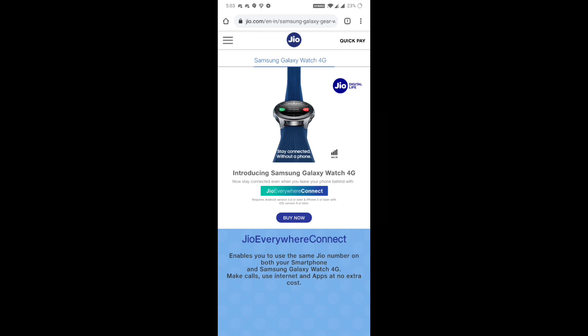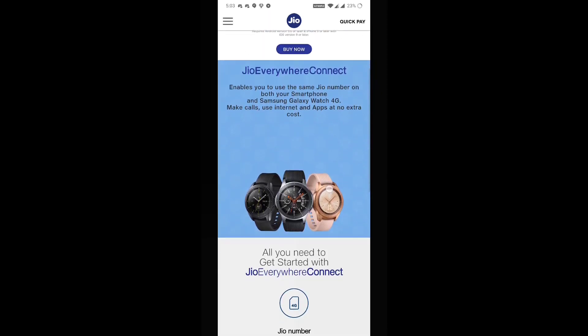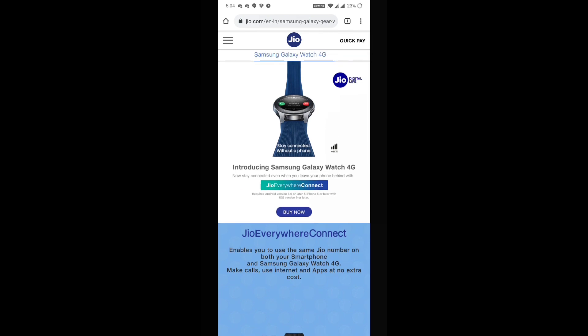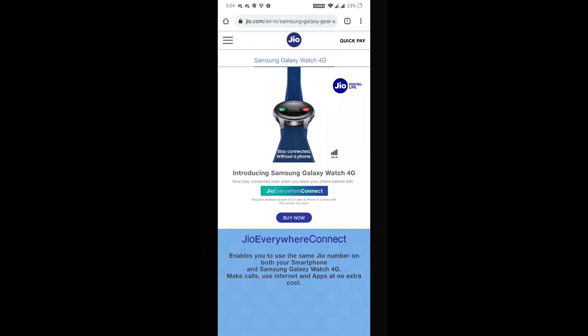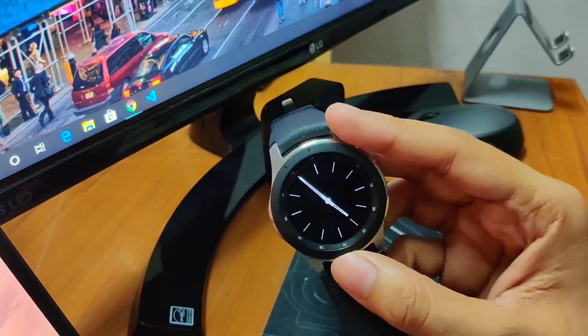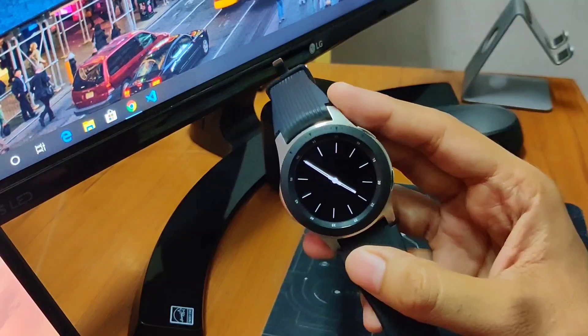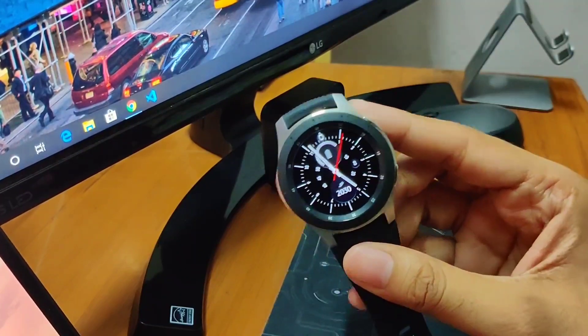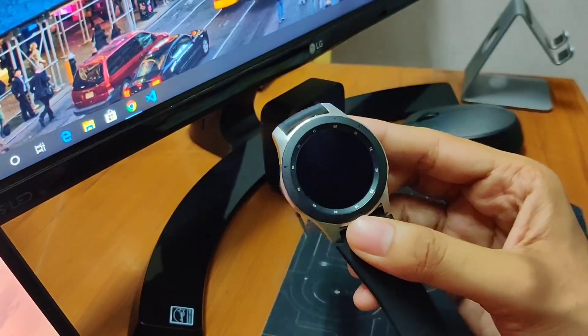This is the homepage for Jio Everywhere Connect. As you can see, it supports the Galaxy Watch and also the Apple Watch. It says: 'Enable you to use the same Jio number on both your smartphone and Samsung Galaxy Watch 4G — make calls, use internet and apps at no extra cost.' You can enable the same number on your smartphone and Galaxy Watch at the same time, and it's very simple — you don't need to visit any office, you can activate it from the Galaxy Wear app. In India, only Jio and Airtel support this eSIM feature. For Jio it works on both postpaid and prepaid, and for Airtel, as far as I know, it works on postpaid only.